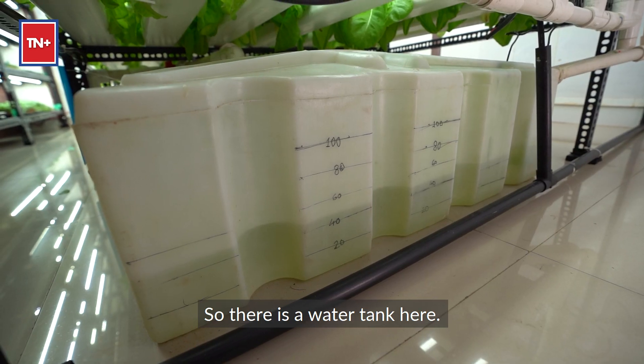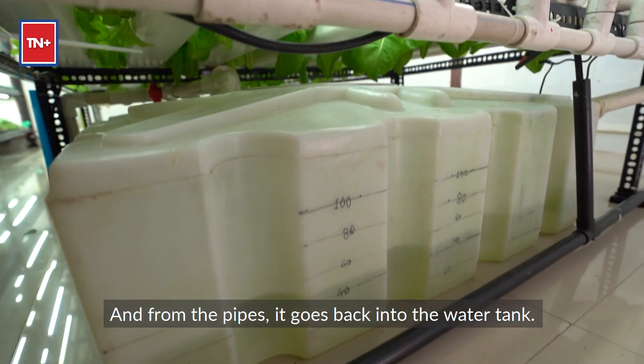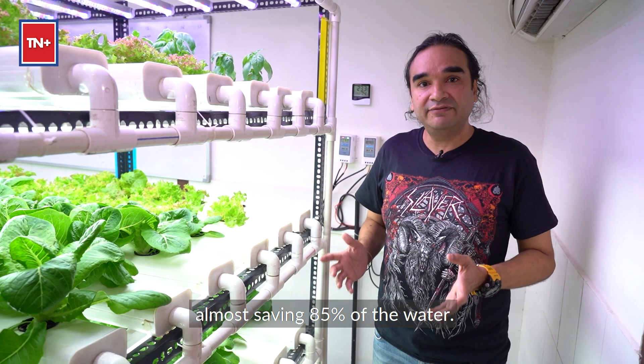There's the water tank here. From the water tank, the water goes into the pipes, and from the pipes, it goes back into the water tank. So we're saving almost 85% of the water.